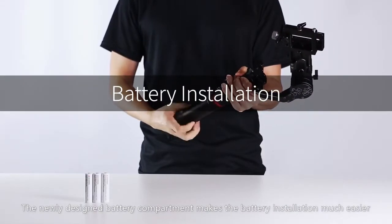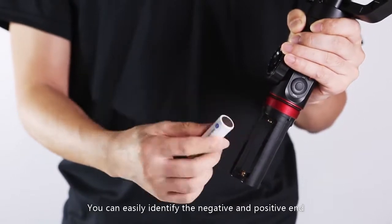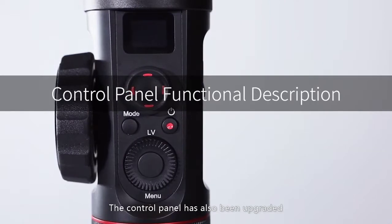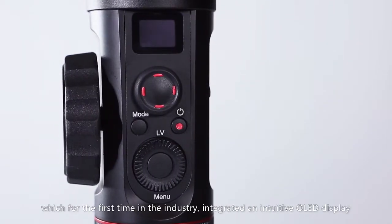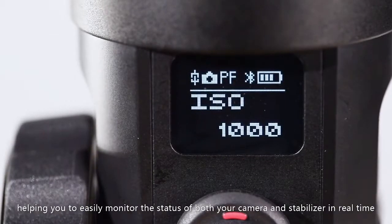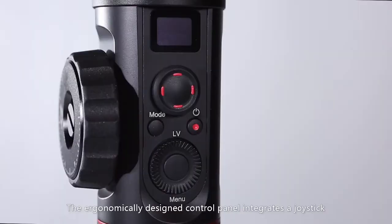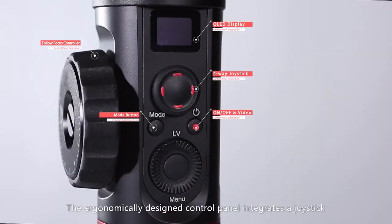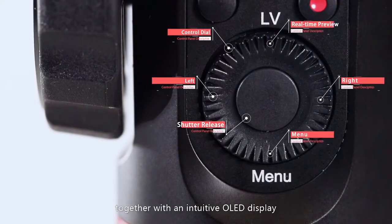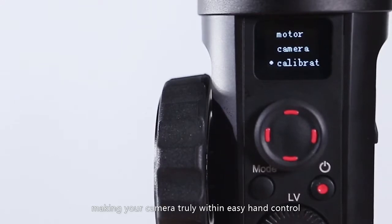The newly designed battery compartment makes battery installation much easier — you can easily identify the negative and positive end. The control panel has also been upgraded, which for the first time in the industry integrated an intuitive OLED display, helping you to easily monitor the status of both your camera and stabilizer in real time. The ergonomically designed control panel integrates a joystick, quick control dial, and follow focus controller, together with the intuitive OLED display, making your camera truly within easy hand control.